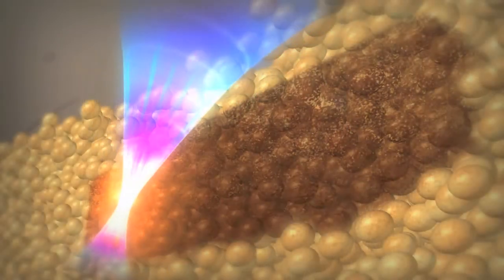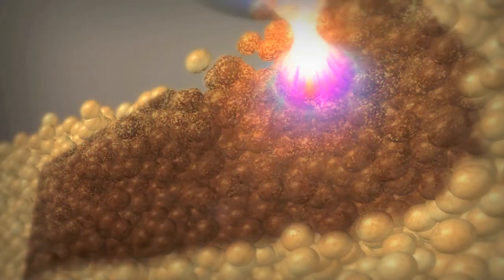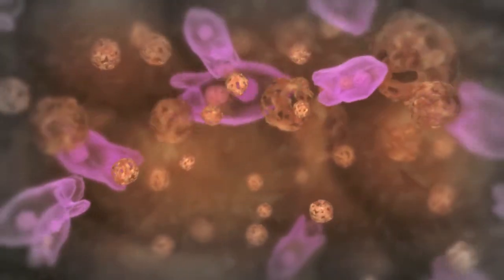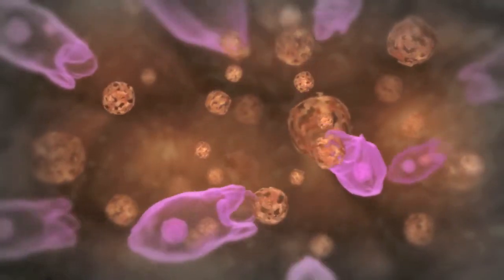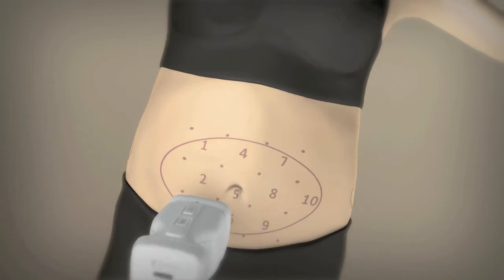The operator then moves the head to the next treatment area. This process continues until all sites are treated. Once the fat tissue is destroyed, the body's natural inflammatory process takes over, and the remaining lipids and cellular debris are brought to the liver where the body naturally processes them.